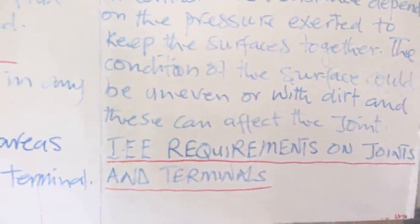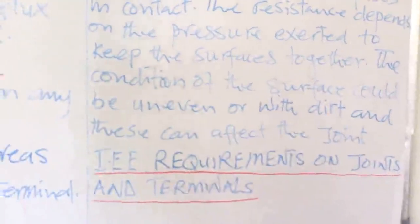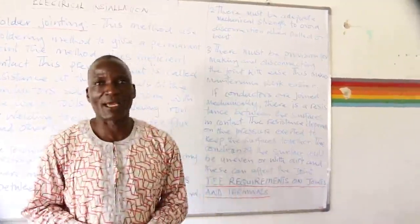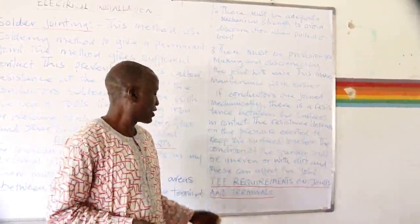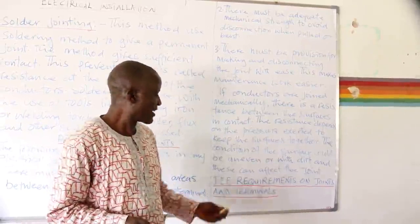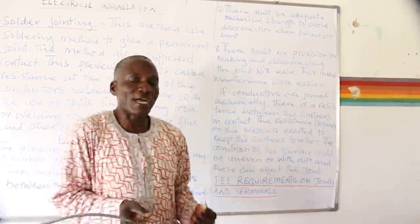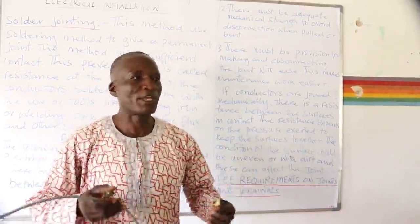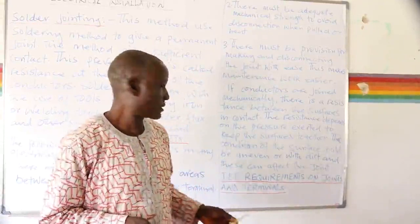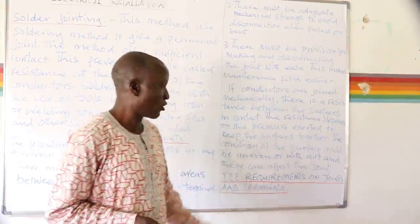Now, let us look at the IEE requirement on joints. IEE stands for Institute of Electrical Engineers. This body gives requirements on joints and terminals. In every profession, there are rules and guidelines for practitioners to follow. The body responsible for checking electrical activities is the Institute of Electrical Engineers, and they have provided requirements on joints and terminals.